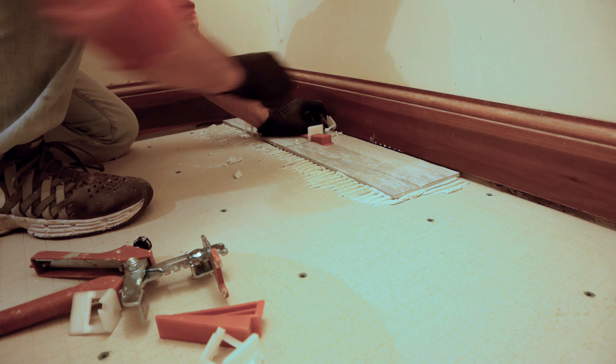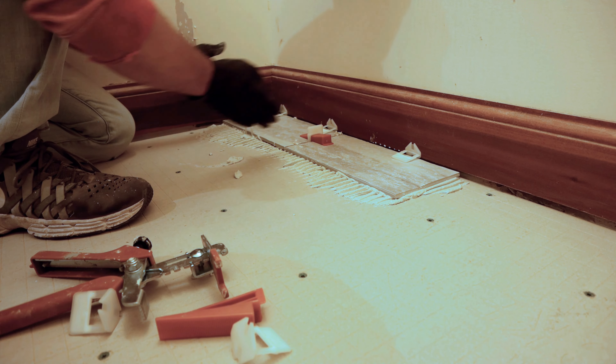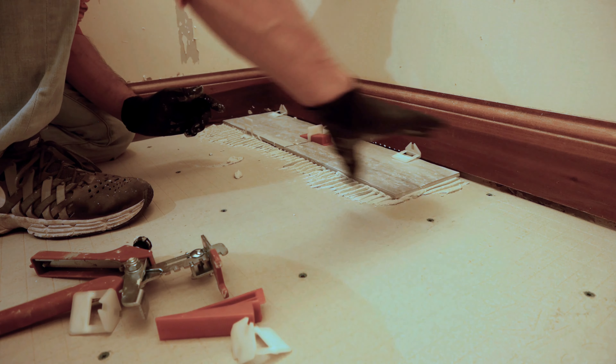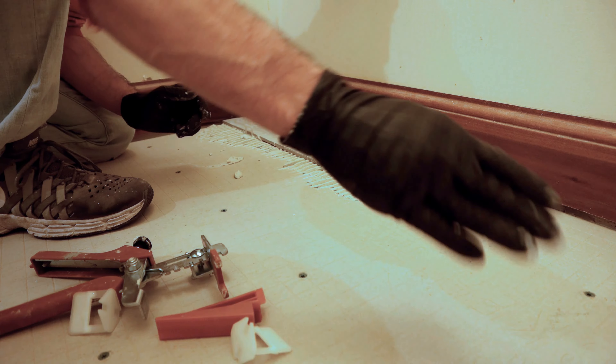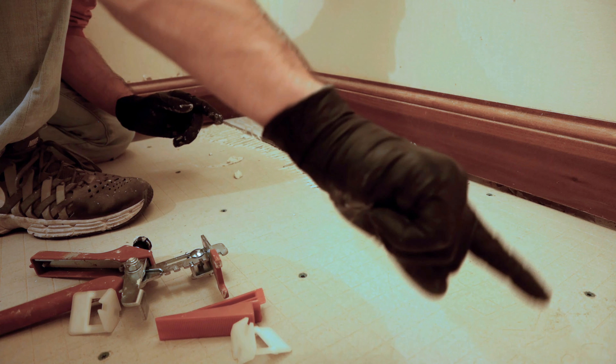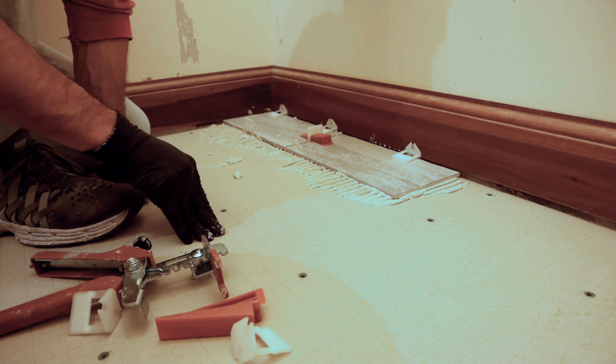Put some spacers in the back so you're not going up against your baseboard as you move along. That's generally the process — keep going. When we get over here we're going to do a full 12 inch and then a six inch on the end. We'll continue a few rows and then give you a demo of how the wet tile saw works and how to cut around the toilet flange.